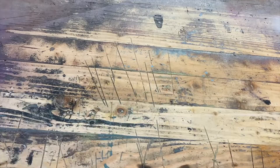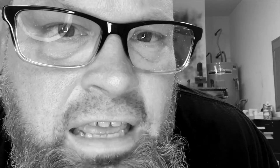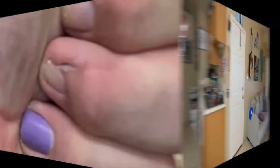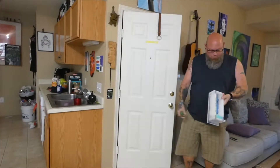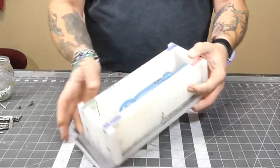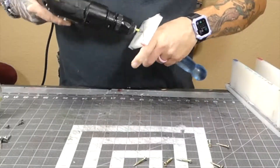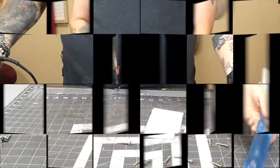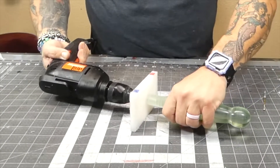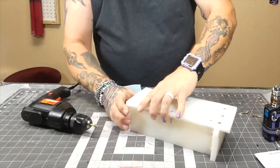I use a technique with the mold that I actually learned from watching The Crafsman — link in the description. A lot of people will take clay, make a bed of clay, put the master in it, pour the silicone, and then flip it over, remove the clay, and pour the second part. The technique that The Crafsman uses is he actually just screws it onto the mold box so it's suspended.